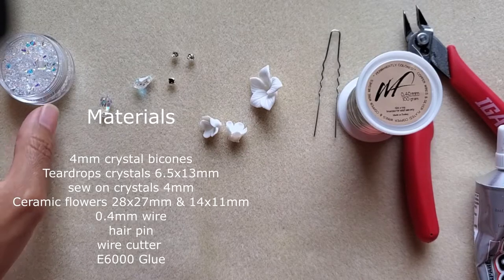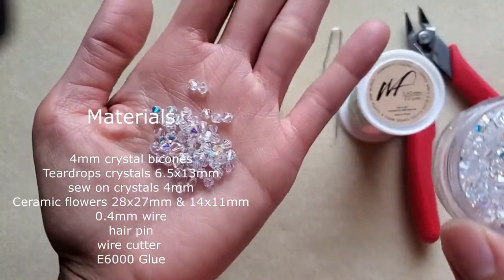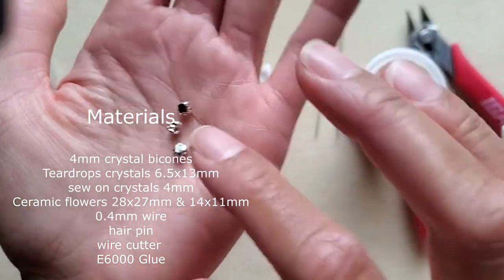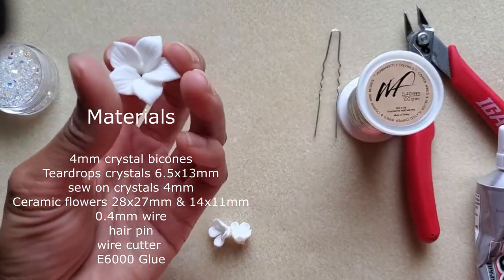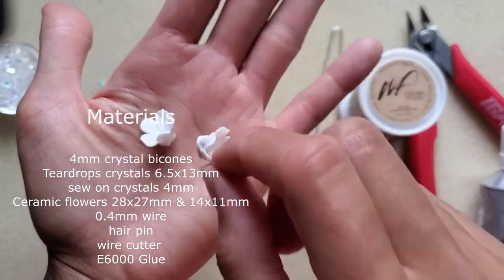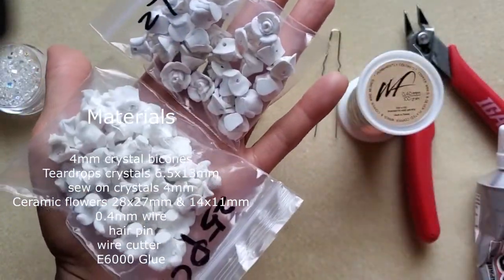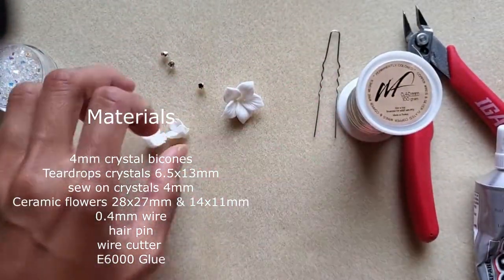These are the materials you will need: four millimeter Swarovski crystals, teardrop crystals, small sew-on crystals, and ceramic flowers. I got a bag of them — they're a little pricey but gorgeous. There are smaller ceramic ones as well, which are harder to find. I'm running out and couldn't order more, but I did find some polymer ones that are decent, though not as nice as the ceramics in my opinion.